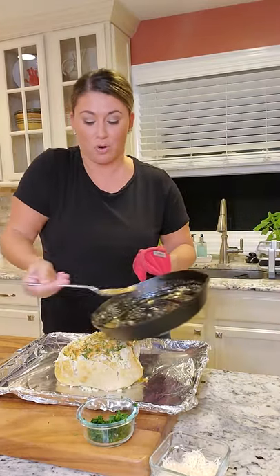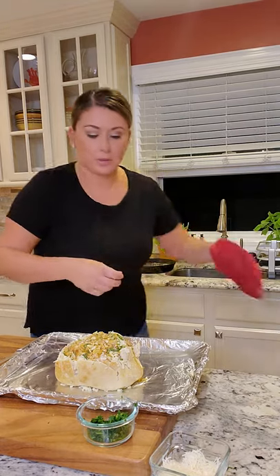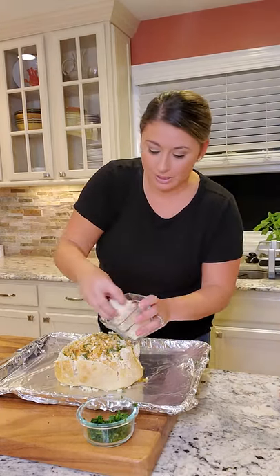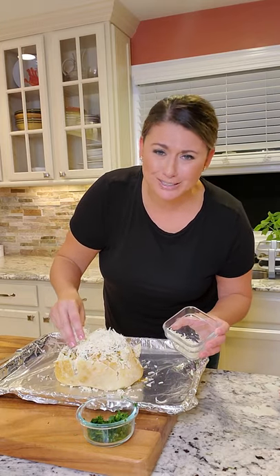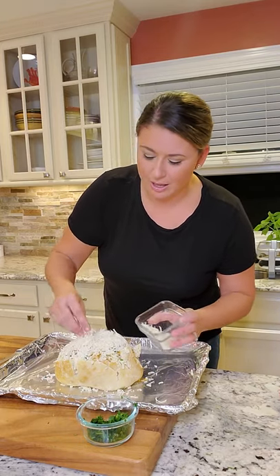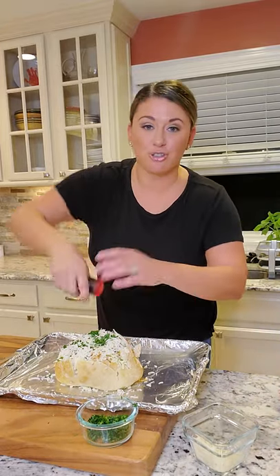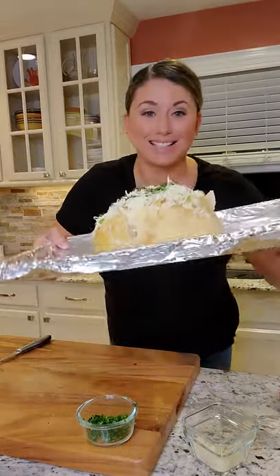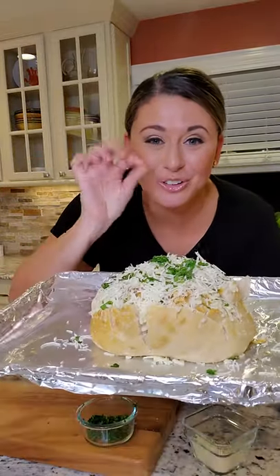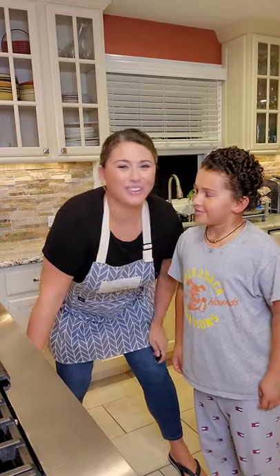You really want it to soak down and absorb in, then top it with our Parmesan cheese, a little bit of fresh parsley, a little bit of fresh ground pepper — and this is going in the oven for our cheesy pull-apart bread.